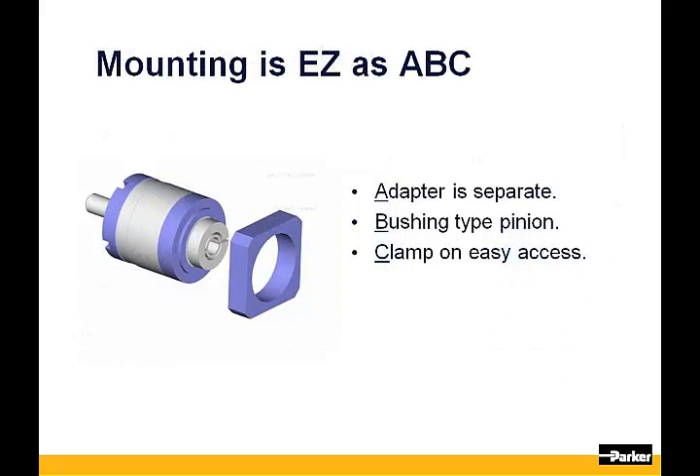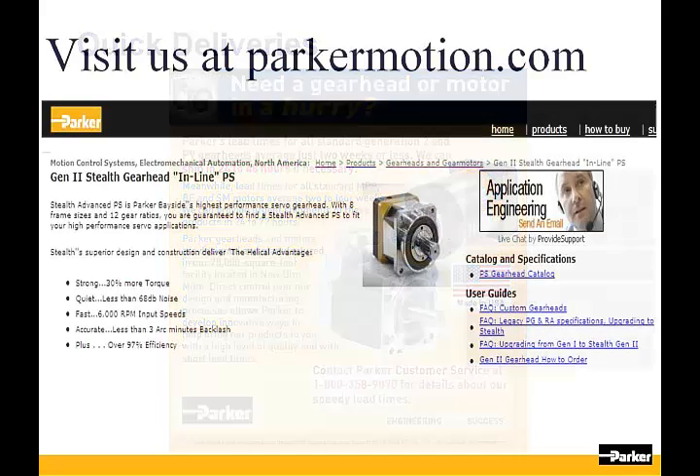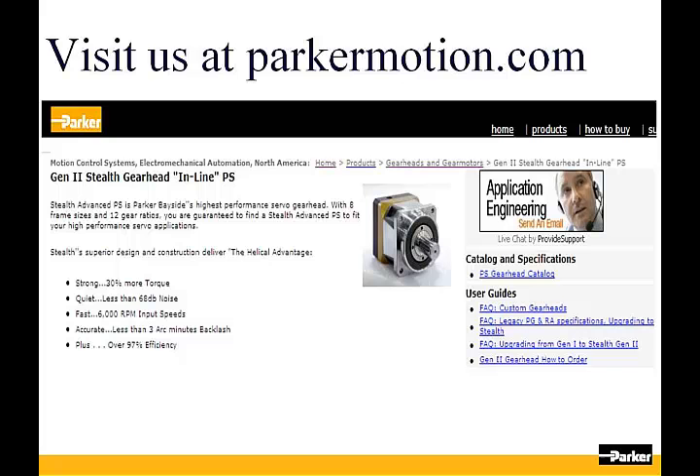Mounting to your motor is just as easy as our Gen 2, where we utilize a separate rear adapter plate and bushing. With components stocked, average lead time for any of our Gen 2 or PV gearheads is only one week. If your need is urgent, we can typically ship in 24 to 48 hours. That concludes our presentation for today. Please make sure to visit our website for additional information on our gearheads and other motion control products offered by Parker Hannifin. Thank you very much.